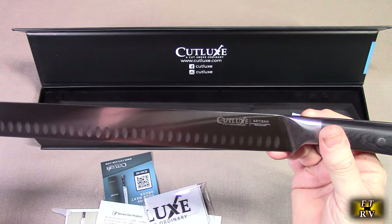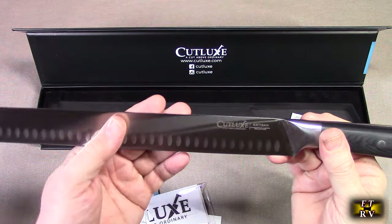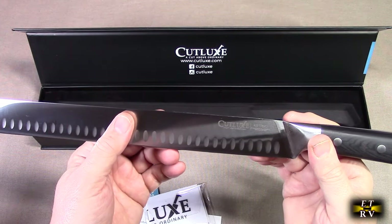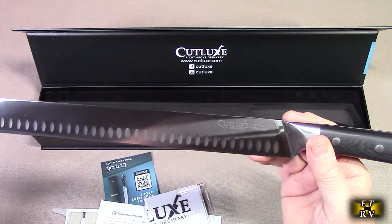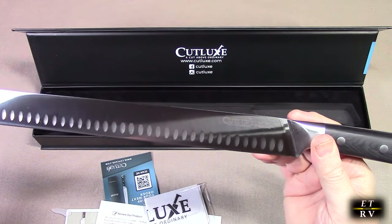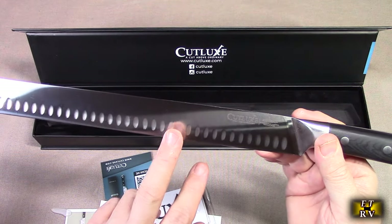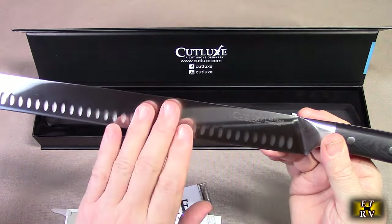This is perfectly engineered. It's tapered to a razor sharp edge for effortlessly carving your brisket, turkey, roast, ribs — anything. Tomatoes, bread — this will cut anything you need. Razor sharp. The edge on here is 14 to 16 degrees per side for maximum sharpness and edge retention.